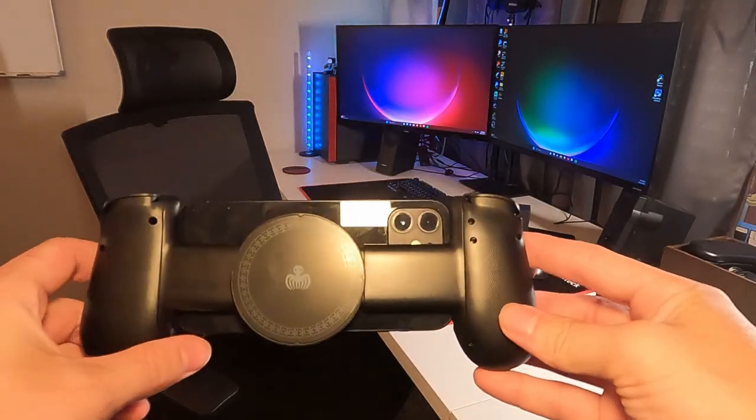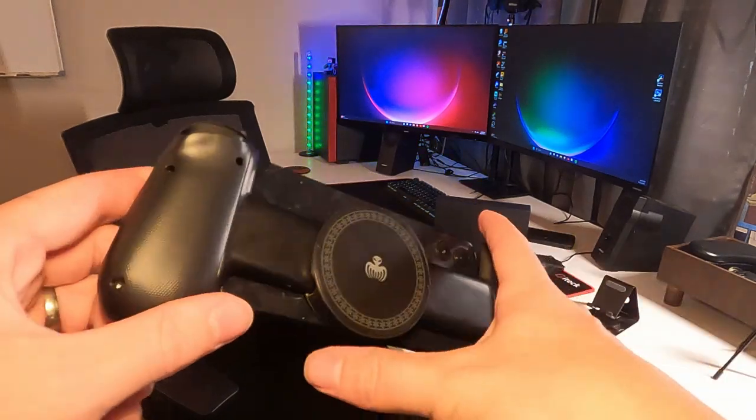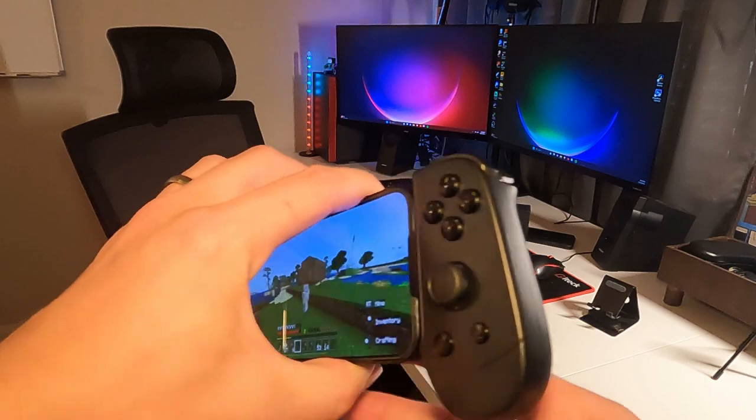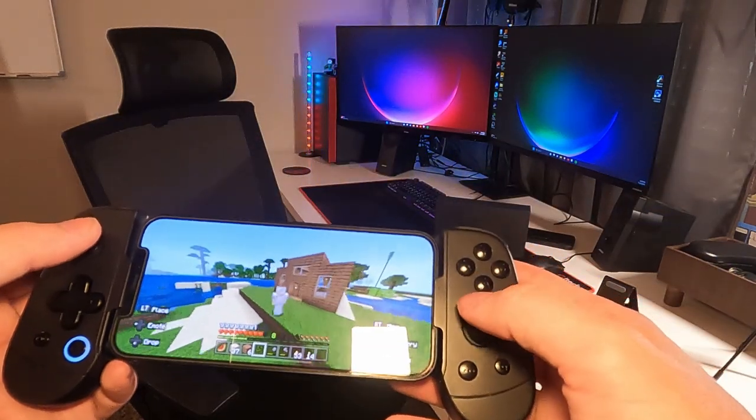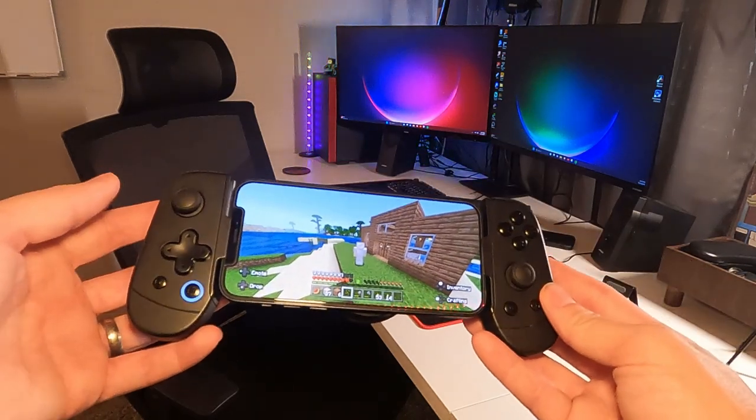So far I'm pretty impressed. That is what the back looks like, and if you're curious, the camera is not obstructed. That is what the actual bumpers look like. These buttons are pretty simple — they're very light to touch. And I'm very impressed with how quickly I was able to get this set up and going.